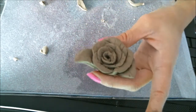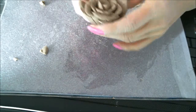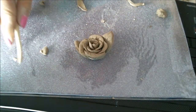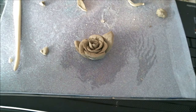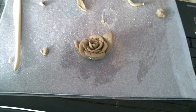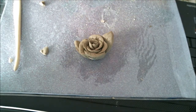And that's the rose. If you want to hang on to it, wherever you want to decorate it. And that's my rose. Each time that you make it, it will look different, but it will come out awesome.